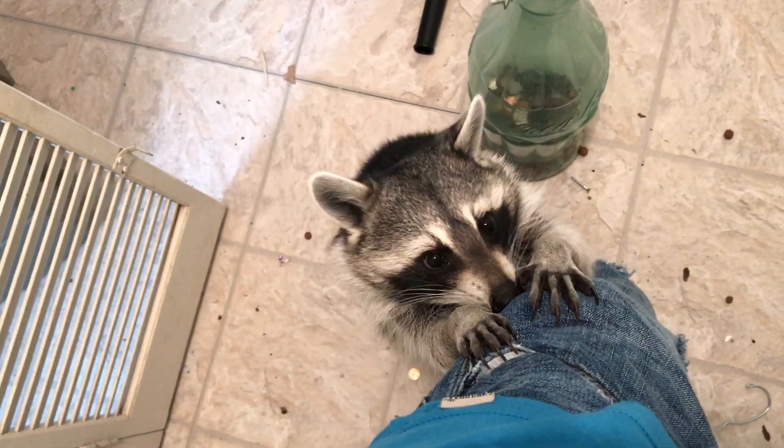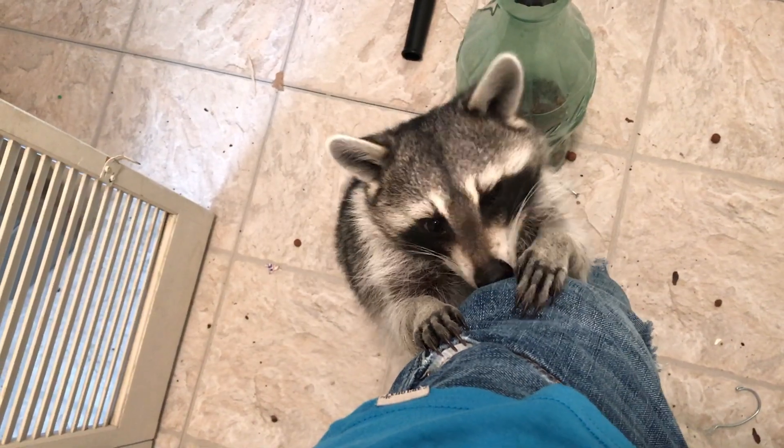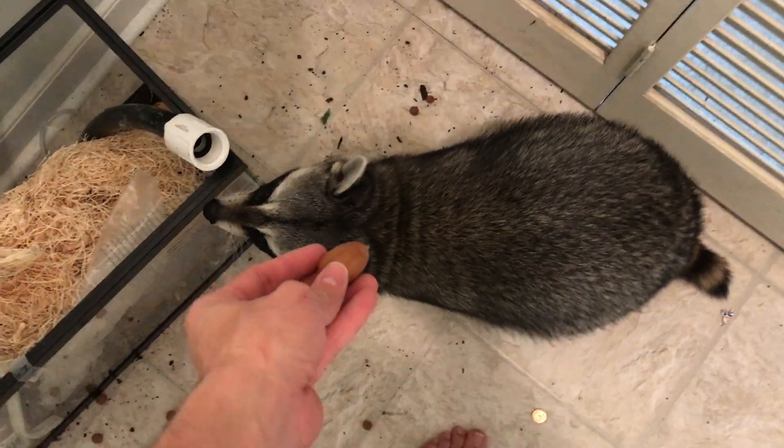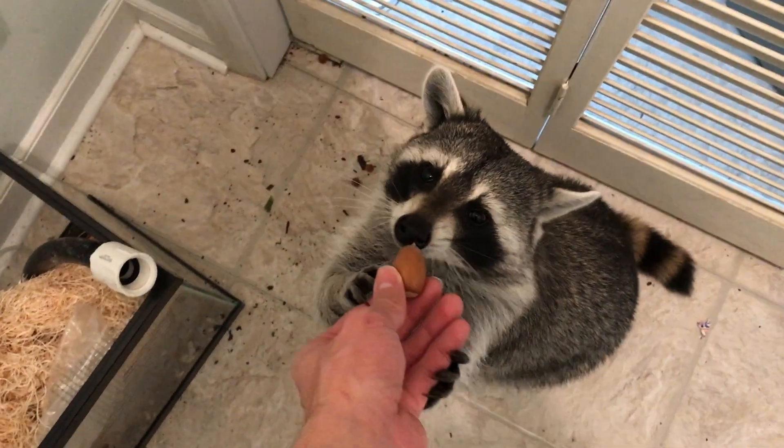When I was filming the terrarium, I actually forgot I had a couple of acorns in my pocket and he ended up sniffing them out. As you can see from the floor, he worked up an appetite flinging dirt everywhere.